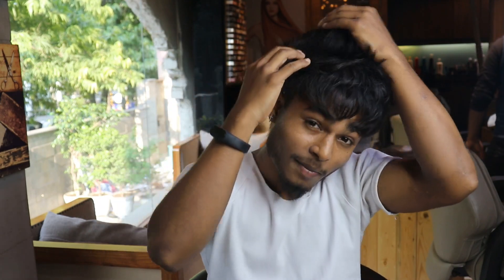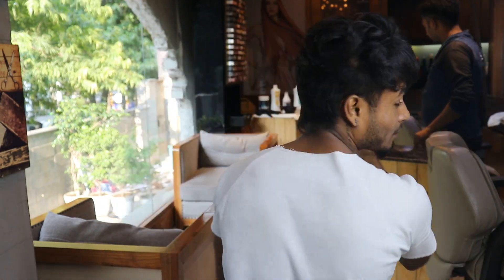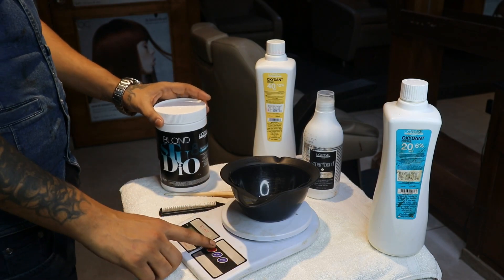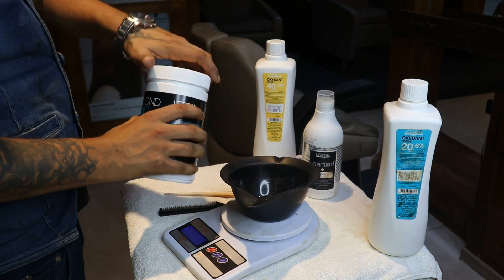Our client's hair is level 4. It's a dark-toned shade and their hair is very thin, so the lifting is good. Today we're going to use the product — it's L'Oreal Studio Blonde. It's a very good lightener.